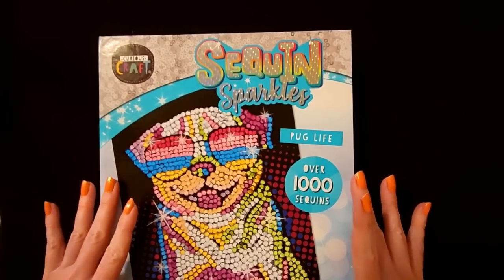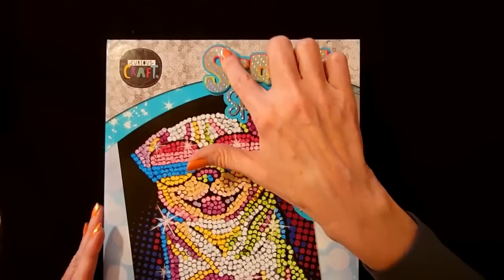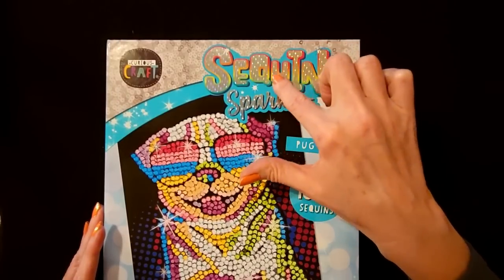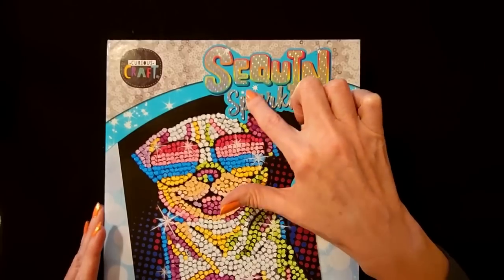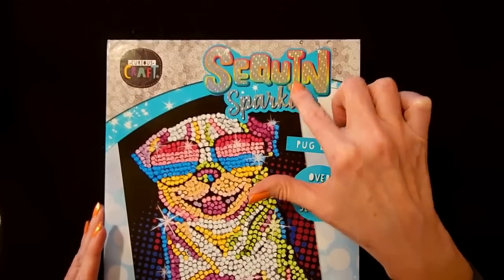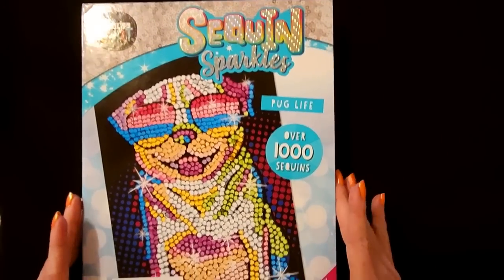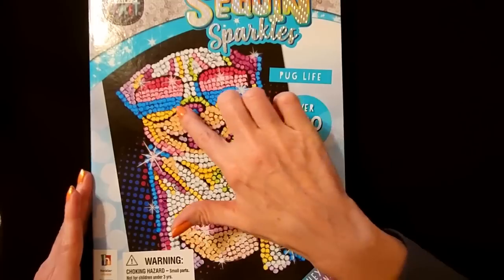Hello, it's good to see you. Today we have this fun little craft that I found at Aldi a little while back. It's called Sequin Sparkles, and the name of this set is Pug Life. You can make a sparkly pug wearing sunglasses.